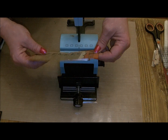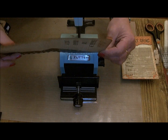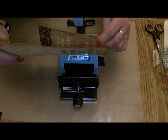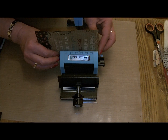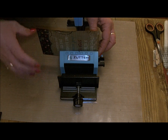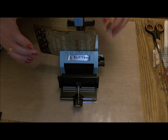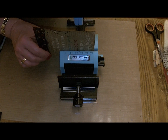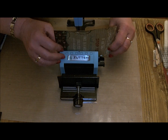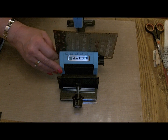And then for the cards - if I want the cards to sit at the top of the book, I'm going to line the top up of the edge that I want to bind with the line here and punch. Move it slightly, then hook it onto the third hole from the top, hold it in place, and punch the next set of holes.